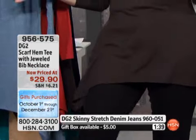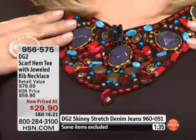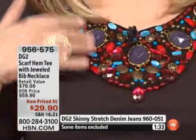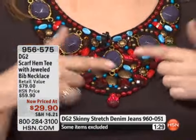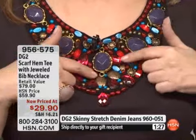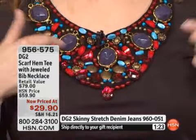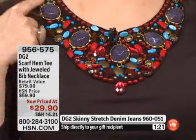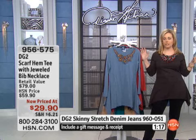I can just wear it as a regular t-shirt without the bib necklace, but it comes with this bib necklace. And look at these jewels — you've got the big kind of opaque purple and red, the look of turquoise here, and then the hammered finish on the bronze stone pieces, all the way around. You're good to go when you pop this top on.